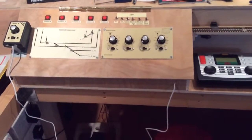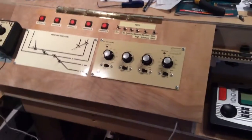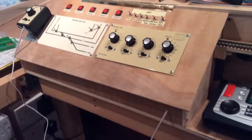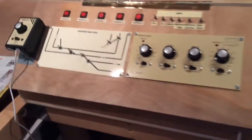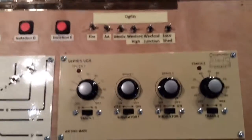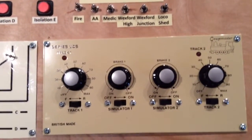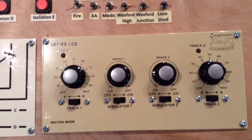On the left I've got the analog control panel which is made from plywood. It's basically a hinged lid on some supports which gives a nice angle to the panel itself. The main part of the panel is a GageMaster series UDS, which controls two tracks and has simulators on both tracks.